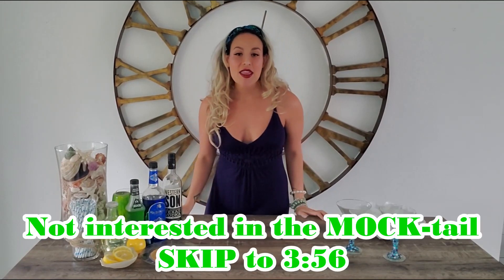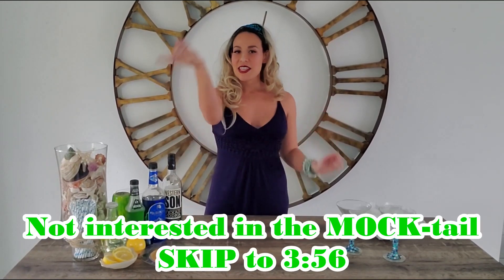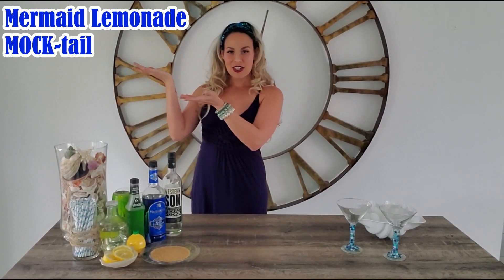This week I'm going to teach you how to make the mermaid lemonade mocktail, and then I'm going to go ahead and teach you how to make the mermaid lemon drop martini. So if you watched the video last week, I went ahead and told you what ingredients we need, so let's go ahead and get started on the mermaid lemonade mocktail version.